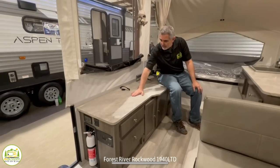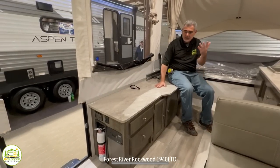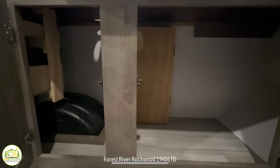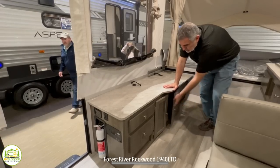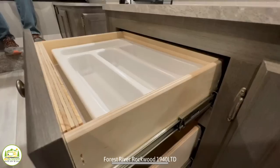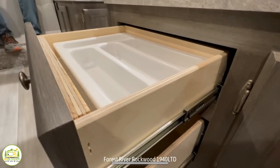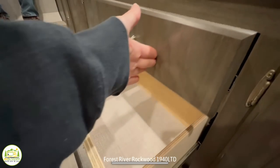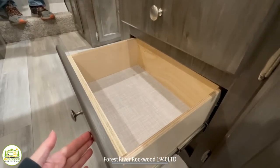Opposite the dinette, you have this additional countertop space that you can use to sit on. There's also more storage under here as well. The drawers here are for your kitchen utensils — this drawer even has a nice little divider. And then you have a deeper drawer below that for some additional storage as well.